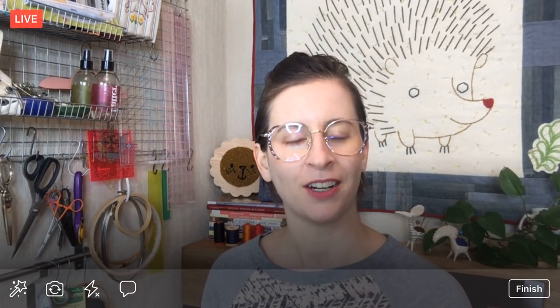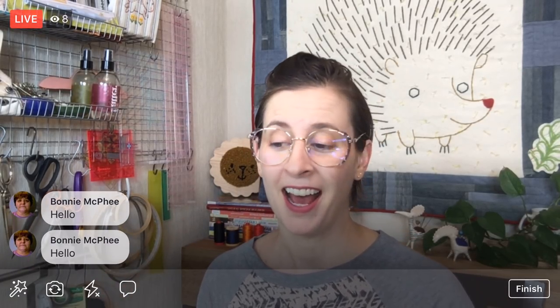Hello, happy Thursday! Thanks to replay viewers and YouTube viewers for watching. My name is Alissa Thomas from Penguin and Fish, where we make lovely and quirky hand embroidery kits. I'm here every weeknight at 8:30 PM Central Time — it's a time when we can relax and craft together, working on a project from beginning to end for about an hour every evening. I hope together we can craft a happy life.